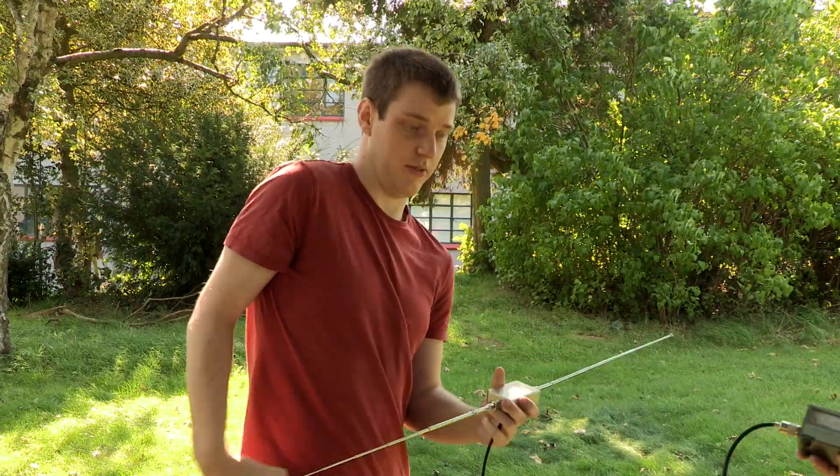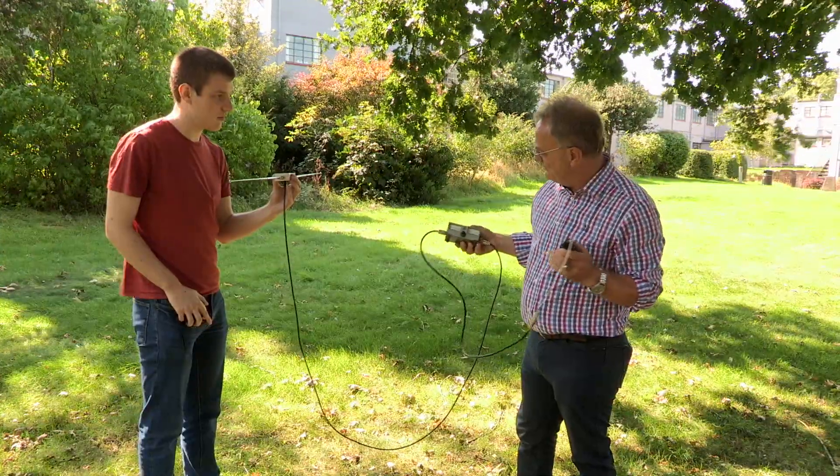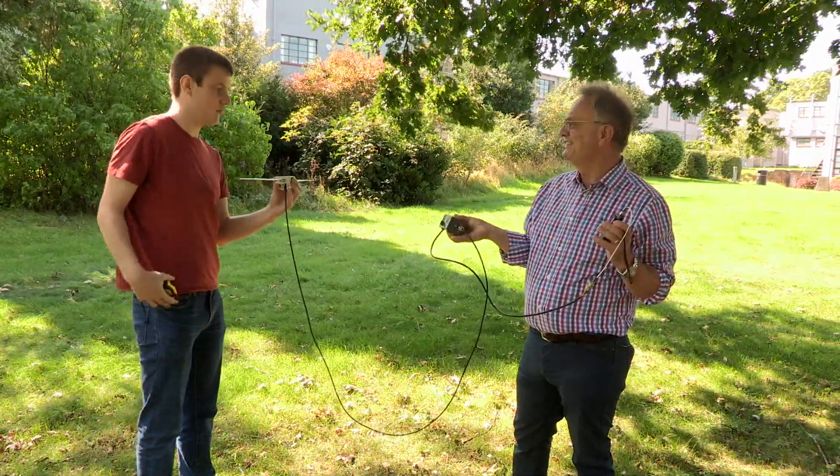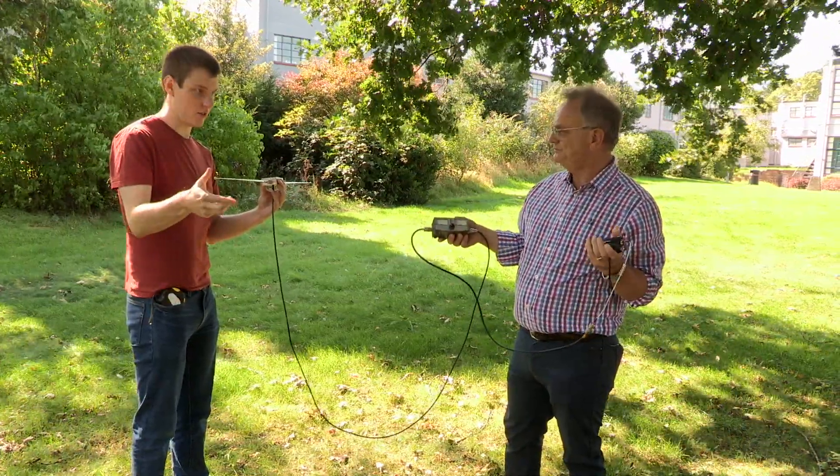That should be hopefully fairly bang on. Let's give it another little burst of RF. Oh, look at that - that's pretty much there. Should we go for a little bit better? A tiny little tweak.